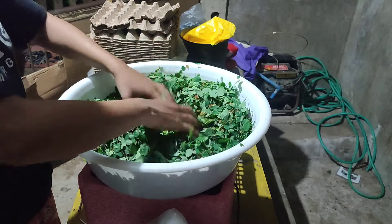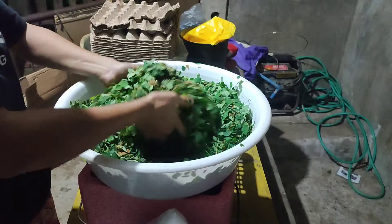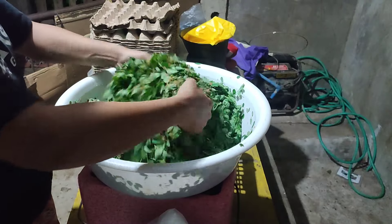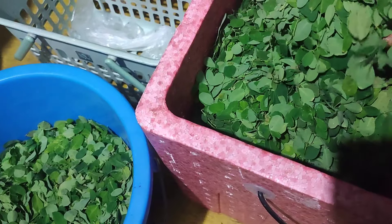We will let it rest for about an hour so the moringa will get moist. Let's also try making Jadam liquid fertilizer using moringa.